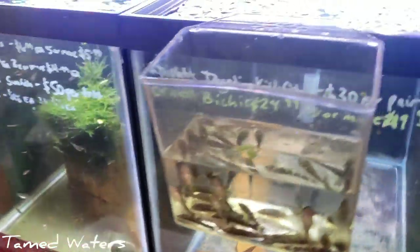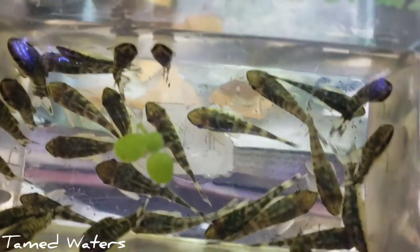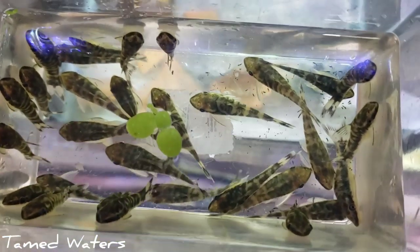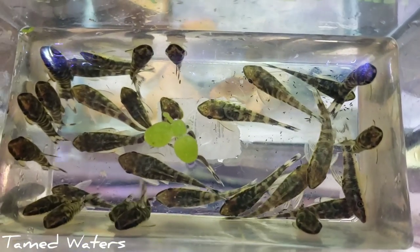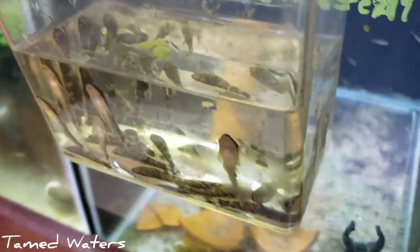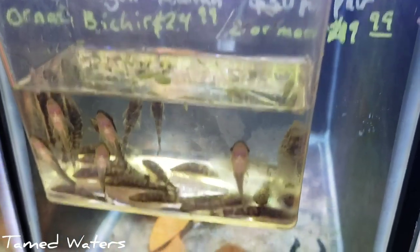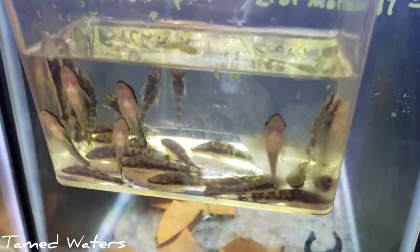The most stressful thing about imports or any order in general is moving stuff around and finding tank space. I've got to do that a lot because my store is so small. So once I get a bigger store that will be a lot easier. But for now this will have to do. It gets kind of stressful moving things all over the place in and out of quarantine.